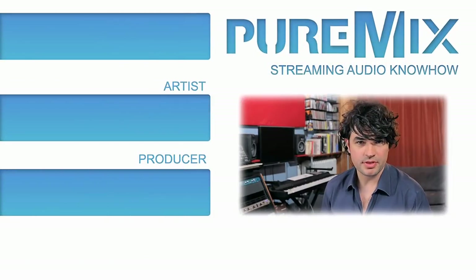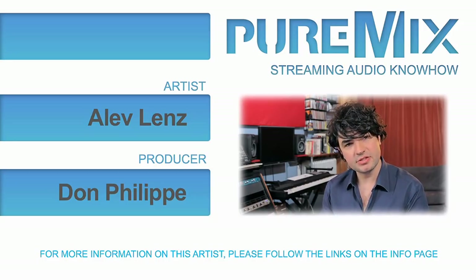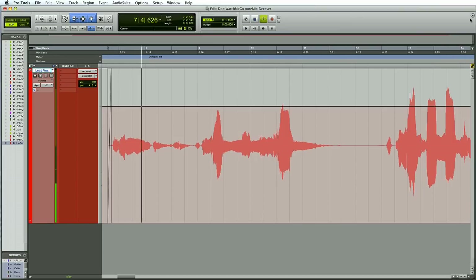First, let's listen to our example vocal. This is Alev Lenz singing 'Don't Watch Me Go' in solo — she can pull it off. Listen carefully to the difference of level between the regular signal and the S signal in this take. Don't worry about the noises in the back — that's her playing Rhodes at the same time as she's singing, the clonk clonk in the back. That's live music. But listen to 'I saved myself from drowning on your shores.' S's and H's are very close in this case.